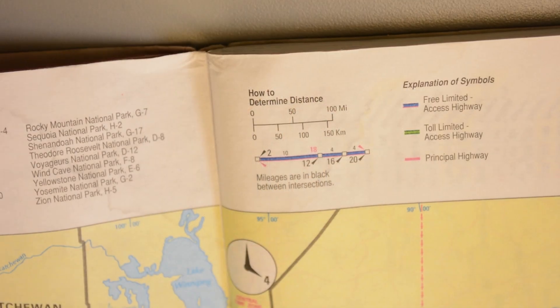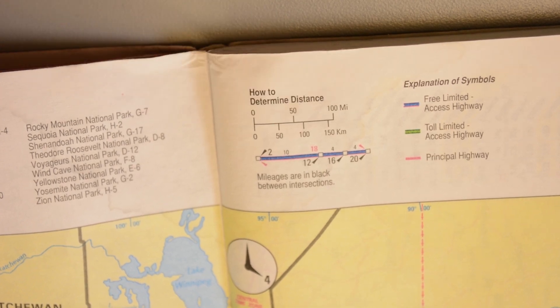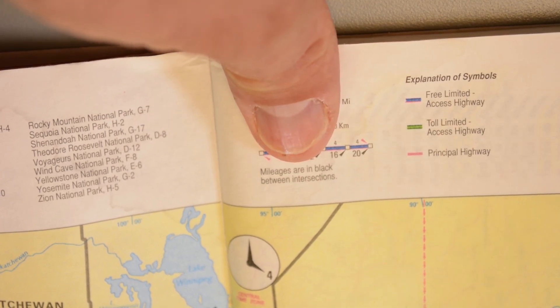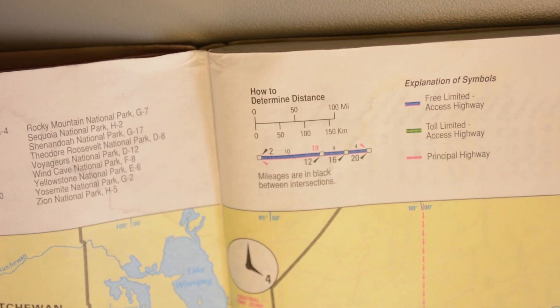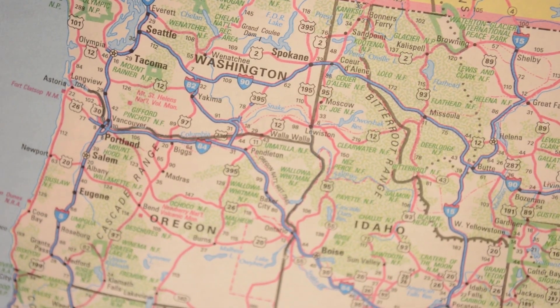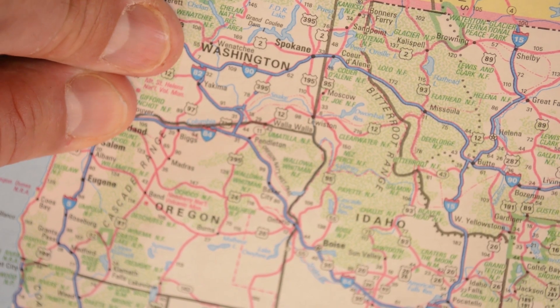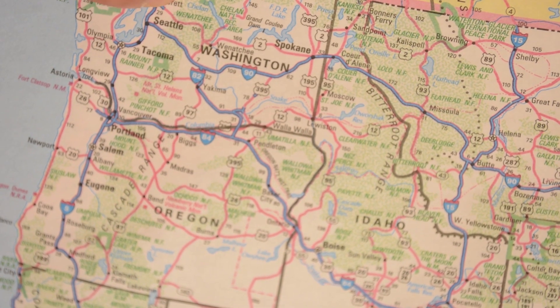It also works with maps at any scale. Let's try it again with a very small scale map, this road atlas. Looking at the scale bar, we can see that 100 miles is represented by one thumb width. Say we wanted to find the driving distance between Portland and Seattle. One thumb on Portland, 100 miles. One more thumb on Seattle, 200 miles.